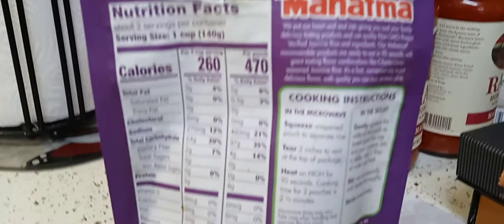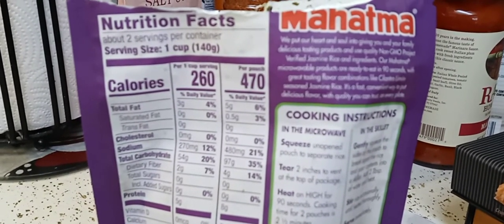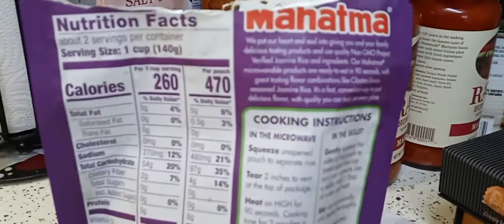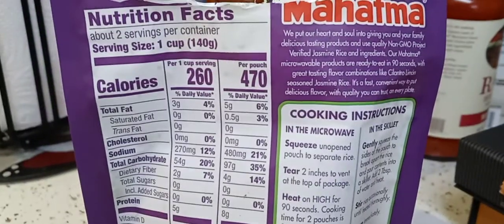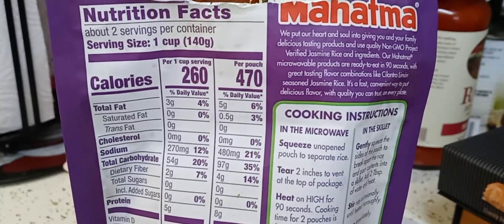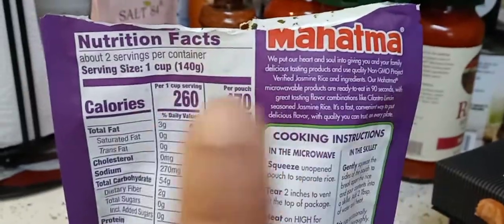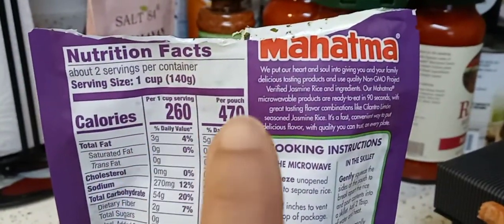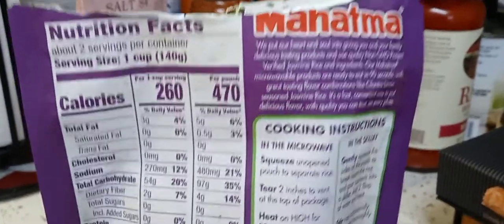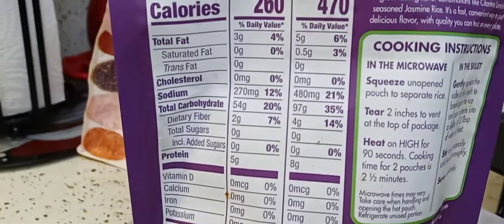I've never seen Mahatma have microwavable ones. Here are the nutrition facts — the serving size is one cup, there are two servings. Right here is per one cup, and right here is the whole pouch. If y'all want to pause that, go ahead.